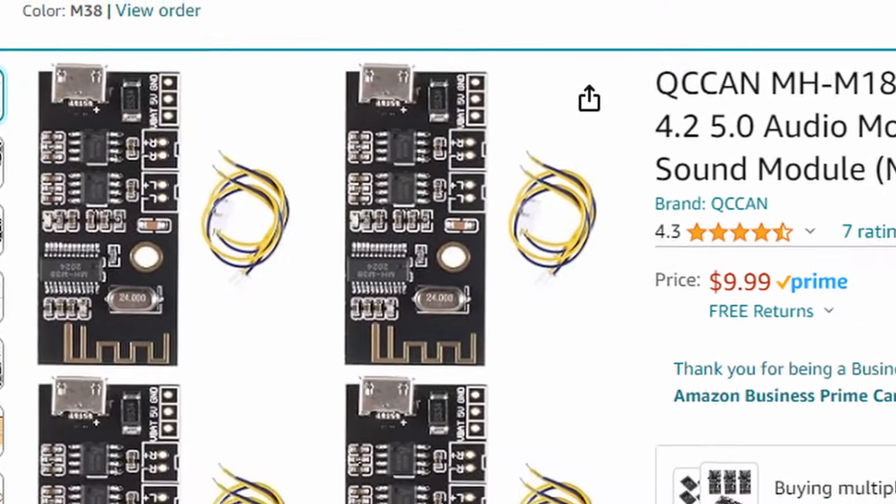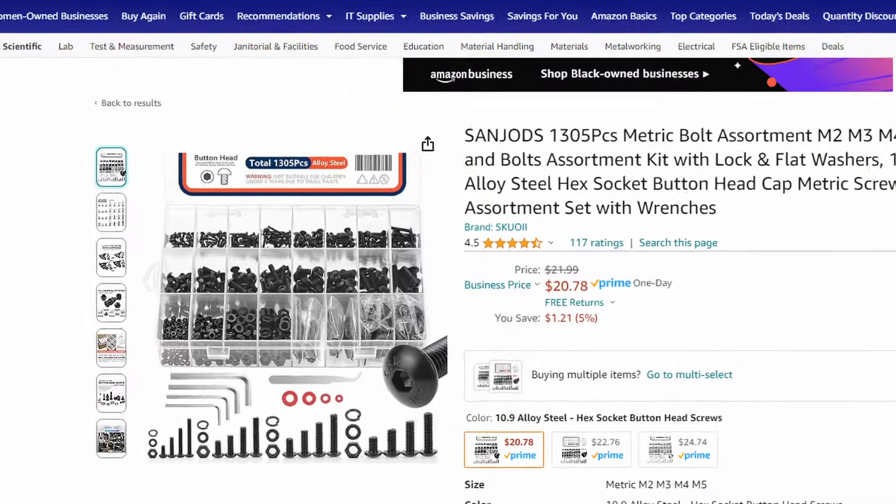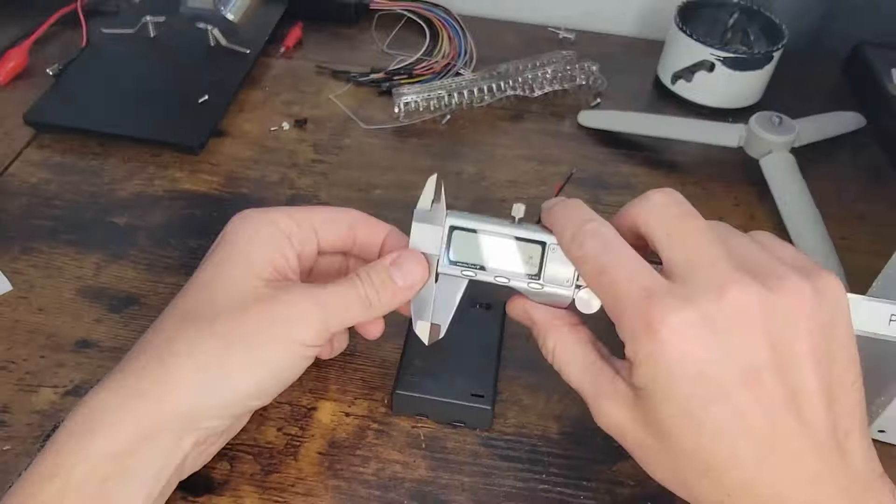The amp board comes in a 4-pack from Amazon for $10. Also from Amazon, the battery pack comes with 6 for $9. While you're there, don't forget to pick up some metric bolts too.